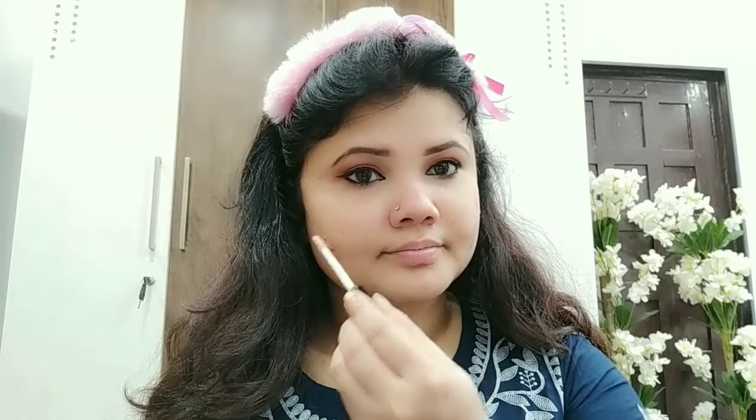Now our eye makeup is fully complete. Again, we will work on our base. We have set the primer — it has been very good. Now we will start to cover imperfections. If I have acne, we will have to hide it. So I will use NYBK Concealer. You can also use the foundation, but I will use the concealer here. We will apply the concealer and set it. First I will blend it with fingers because the warmth of your body makes blending very easy.